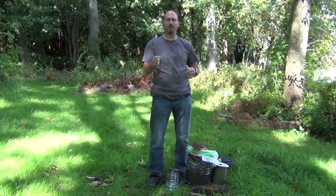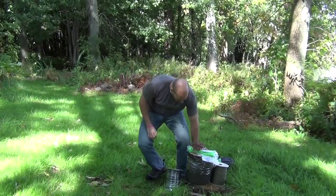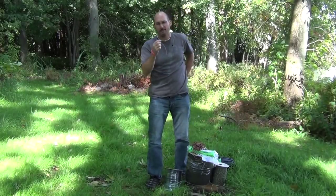Paracord is also called Parachute Cord or 550 Cord. The reason they call it 550 Cord is because it's 550 pounds test. It's very strong stuff, and we get it tested.